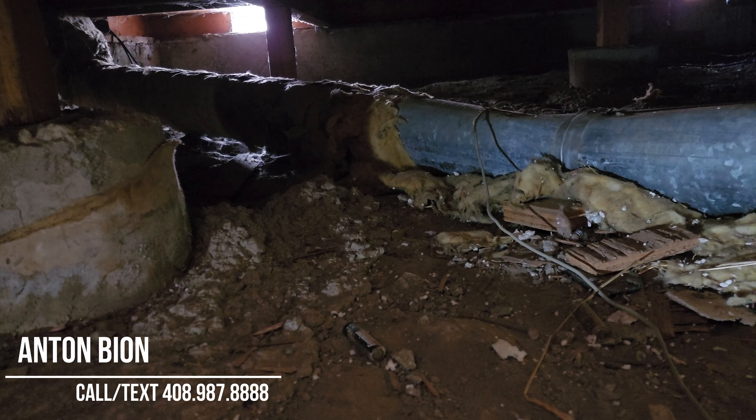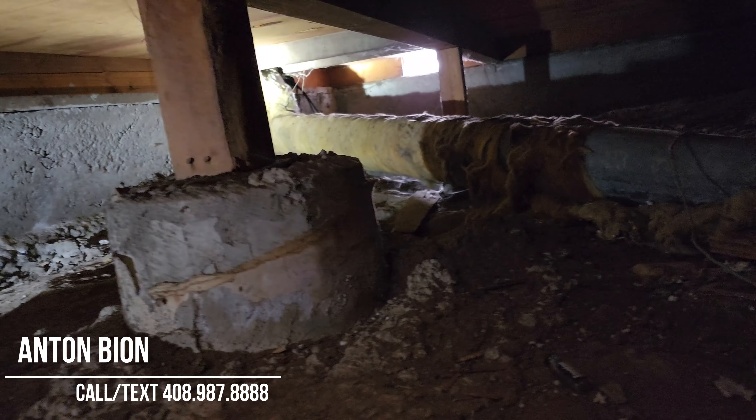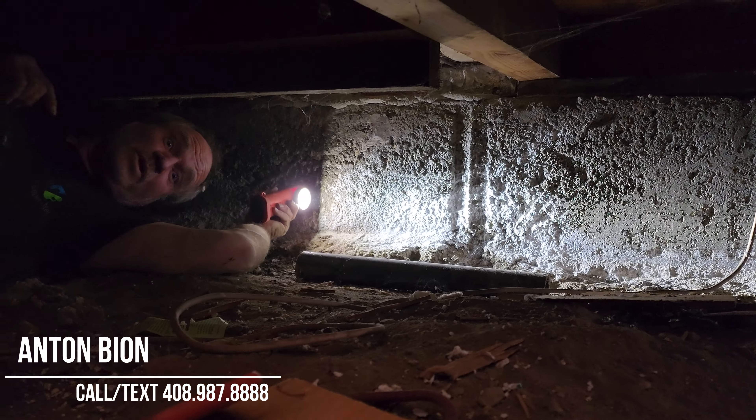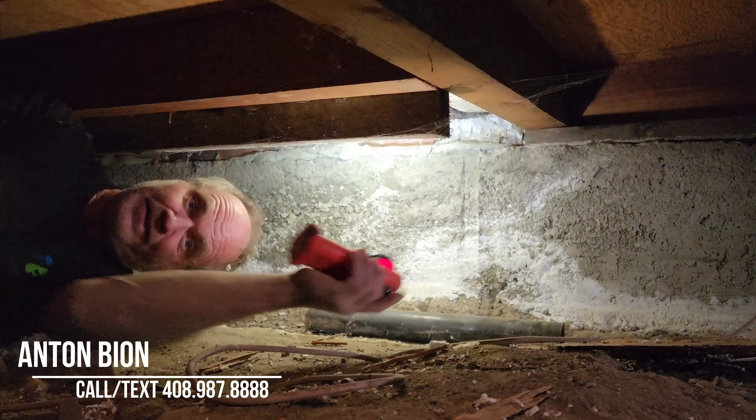That duct should not be resting on the ground — the insulation is damaged, and it carries heat from the central heater to the rear bedroom register. It will still flow air, but contact with the ground will eventually cause it to rust out. Overall though, the crawl space is pretty solid and nice and dry. As Jeff says, if a home inspector comes out dirty, that's good — if they come out muddy, that's really bad. Keep your subspace dry.